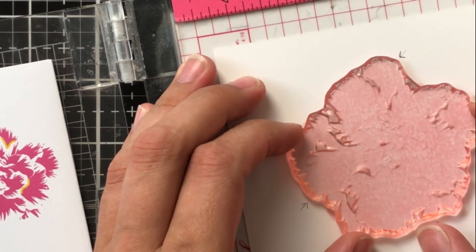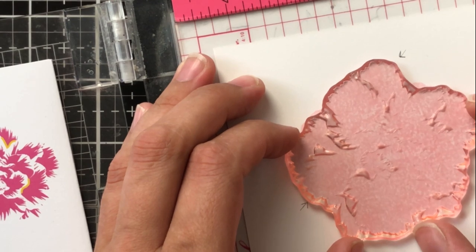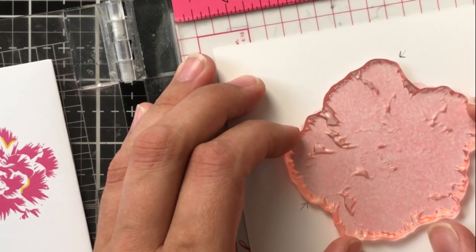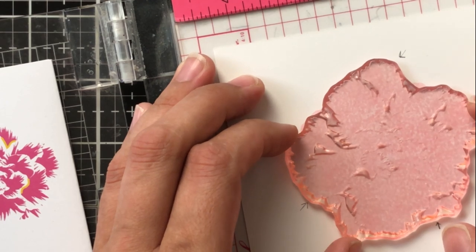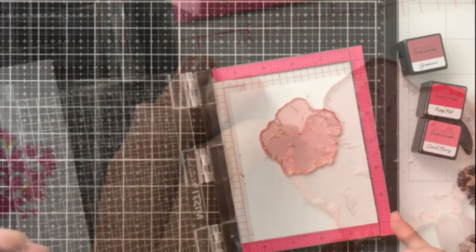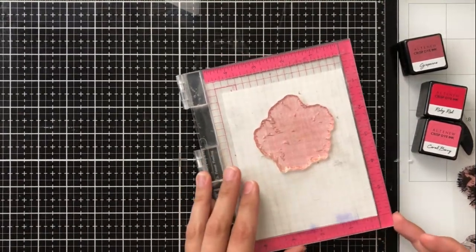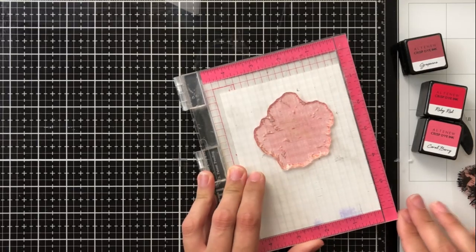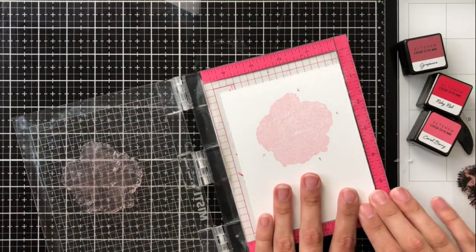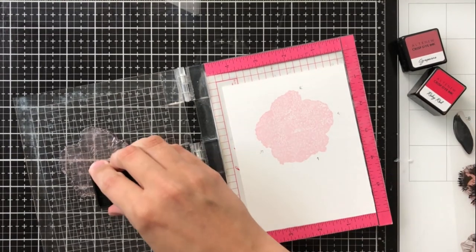I'll bring you in close — because these stamps are clear, you can see right through them to exactly where you need to line up. Those arrows are really helpful for the second layer especially, because there's nothing inside to line up with, so you need to pay close attention to those spots. Once it's lined up, I take my next darkest shade and apply it to the second layer stamp.